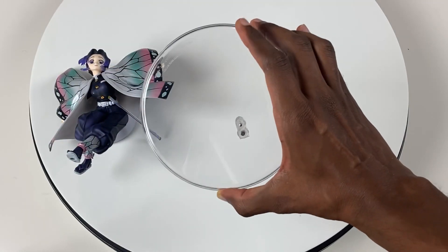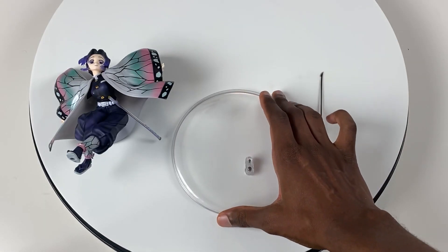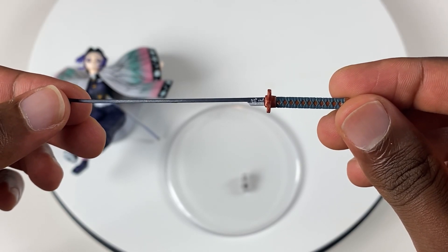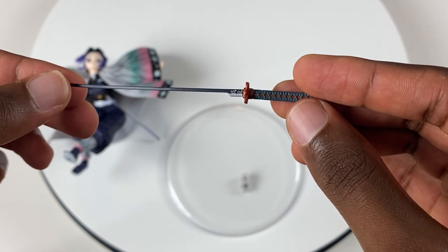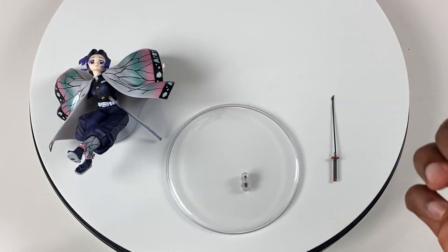We also have this clear base right here — nothing special about that one. Now I'm going to take a quick look at her Nichirin blade. I love the color and you can see the Japanese kanji on the blade, plus a little butterfly design right there. I think the Nichirin blade looks amazing. Let's get Shinobu all put together now.